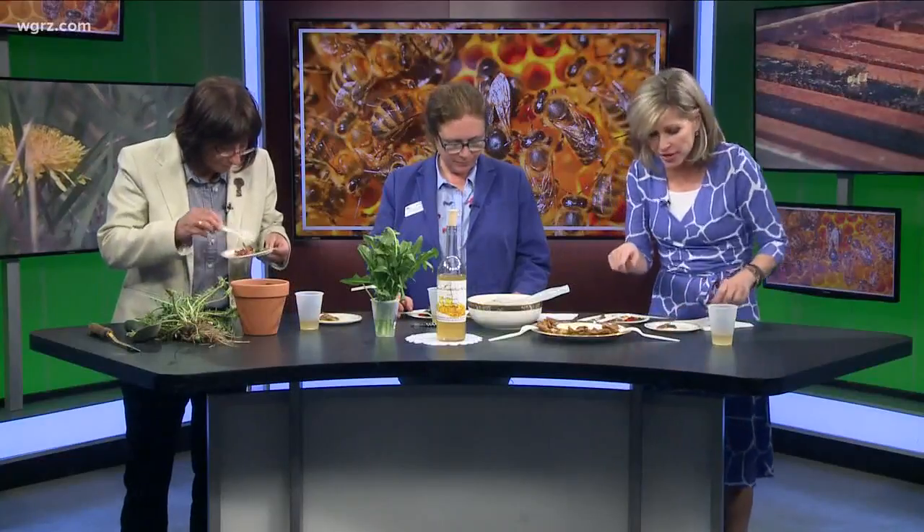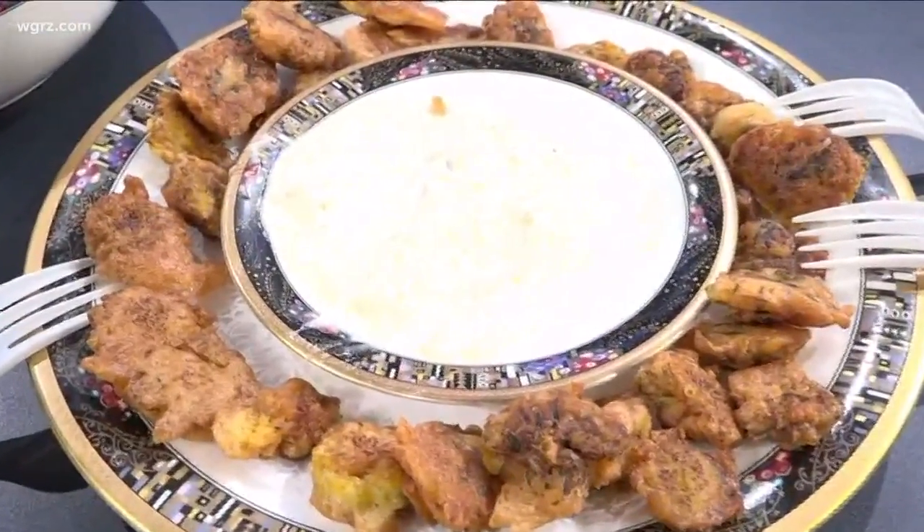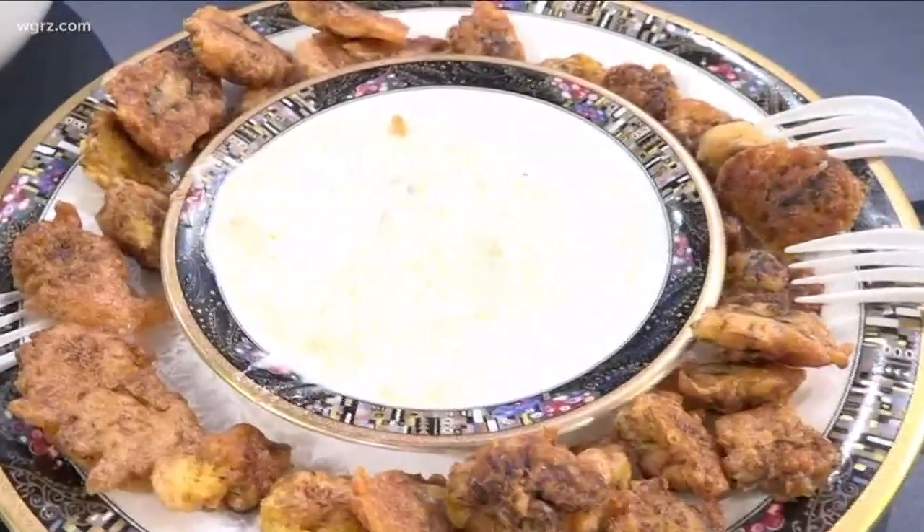These here are the dandelion flowers that I used in a tempura, with a little bit of a sauce — a mayonnaise horseradish sauce. And you can't beat the price; you just go out into your garden.